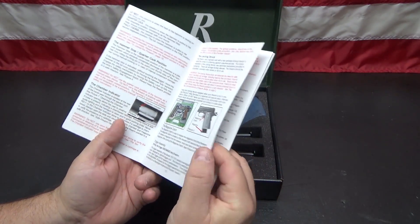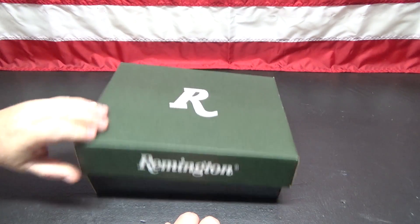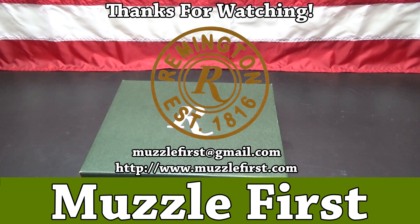That's it — that's all I wanted to show you, my new 1911. I should have a range video for this probably sometime next week. That's been Muzzle First. If you've got any questions you can send me an email at muzzlefirst@gmail.com or visit www.muzzlefirst.com. There's always a space below this video for comments, questions, and suggestions, and I do try to answer every comment. Thank you and have a good day.